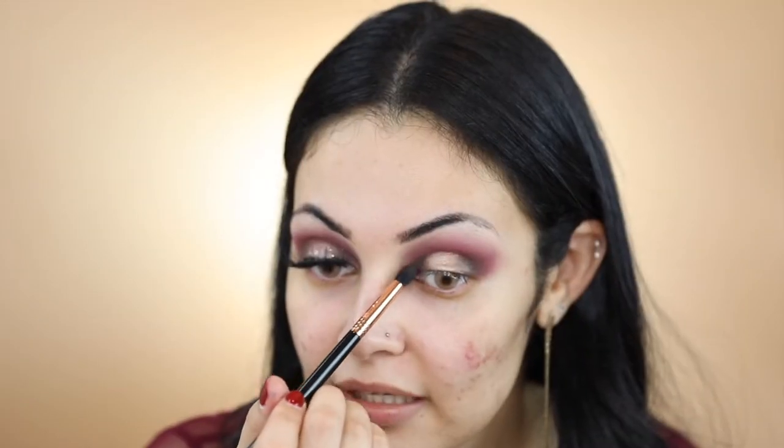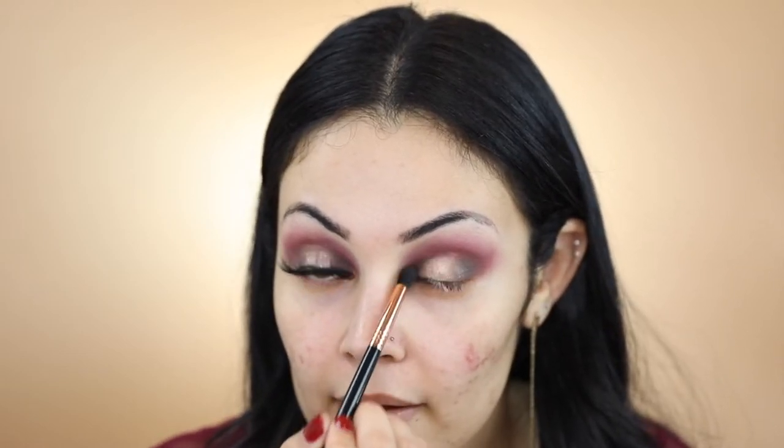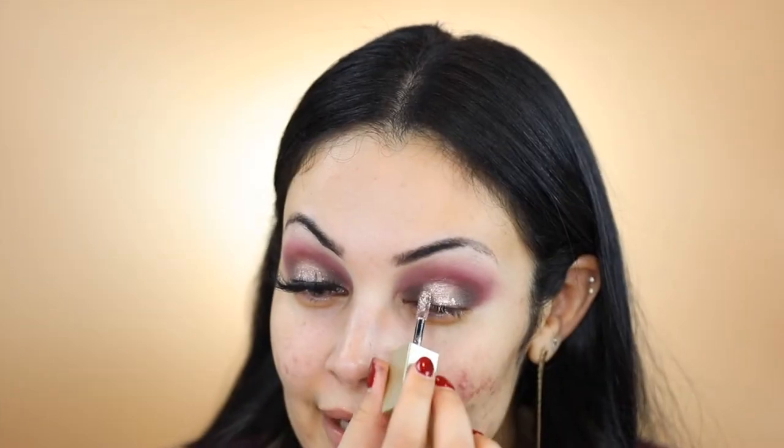I'm now going to pick up my Sigma E45 again and just blend out the edges of where I applied the shade Primavera. I'm now going to apply a little bit of Stila's Glitter and Glow Liquid Eyeshadow in the shade Smoldery Satin and just dab that right on the center of my eyelid.